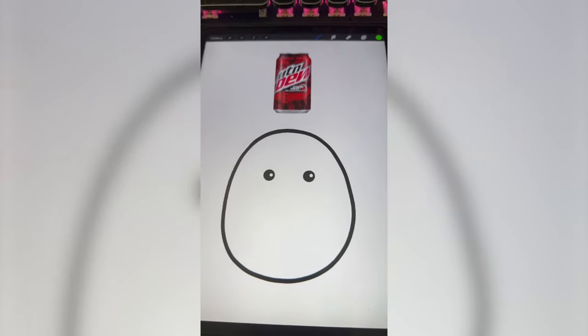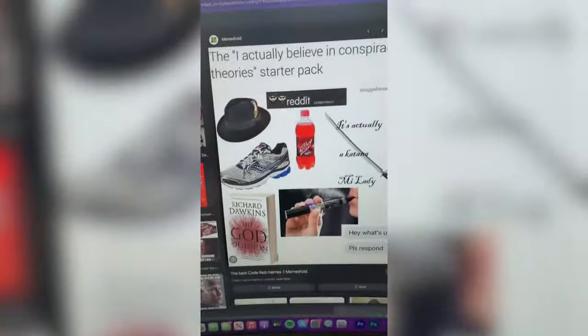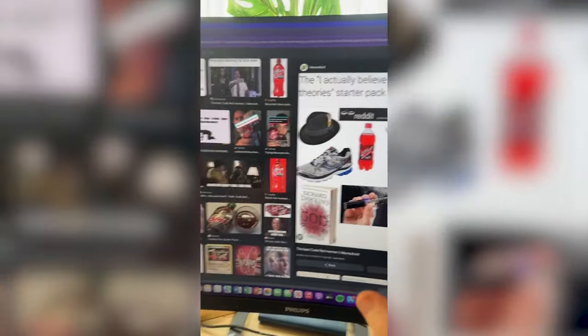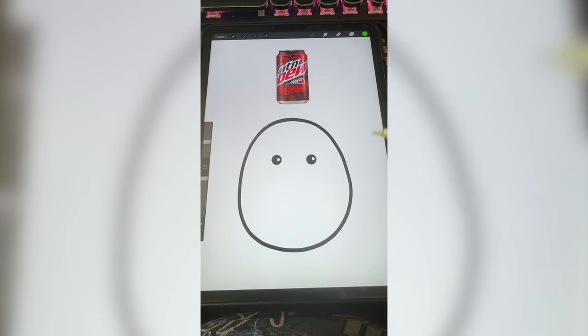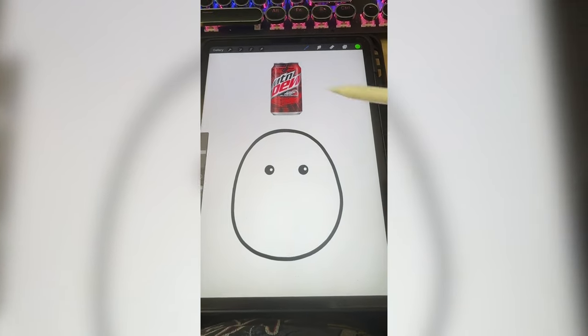Mountain Dew Code Red. About Mountain Dew Code Red, I kind of think about gamers, something like similar to this meme. So I'm thinking what we do is we make him be sitting in a gamer chair, maybe put some sunglasses on it.